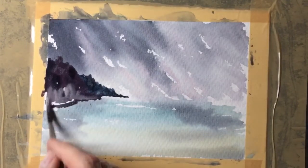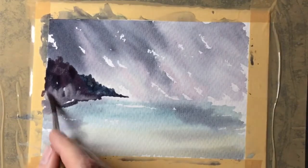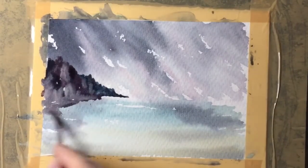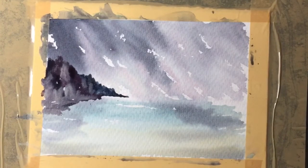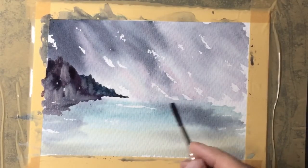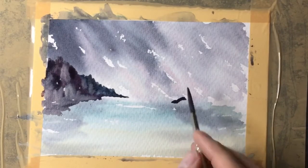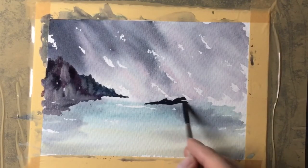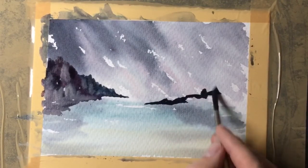The cream colour that comes with the kit is fabulous for adding into things like this — I find it really does create a rock-like structure. I'm just putting it in quite rough and it does spread out and give a nice effect. Now using the same brush, the same mix, and the same sort of technique I'm doing the same on the opposite side.